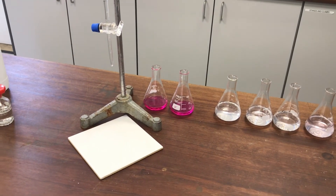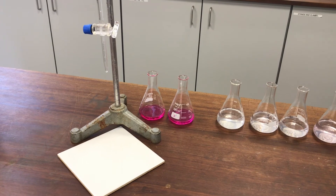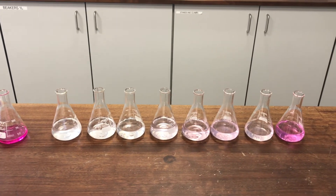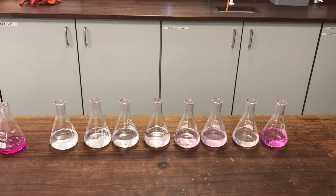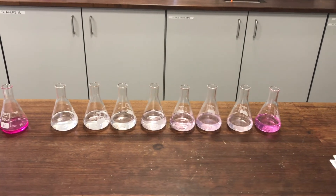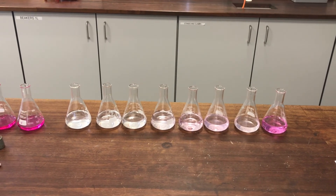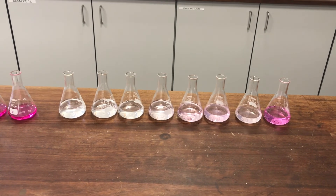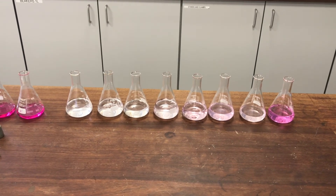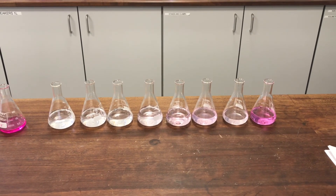I've finished the titrations now - 10 titrations were done in total. The first two that are still pink are the ones where I titrated just the HCl against the sodium hydroxide. The others are the equilibrium mixtures. You'll notice they've started to change colour and are not still pink anymore. That's because during the time it's taken me to do all these titrations and write up the data, they've actually started to shift in terms of their equilibrium positions. The equilibrium position will have shifted to try to produce a little bit more acid to replace the stuff that got used up.